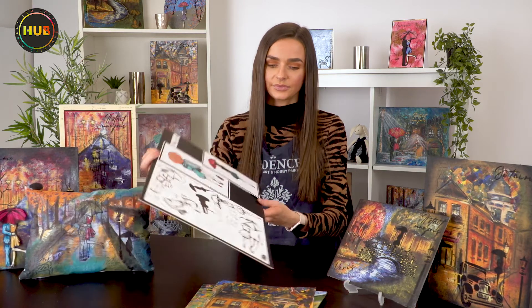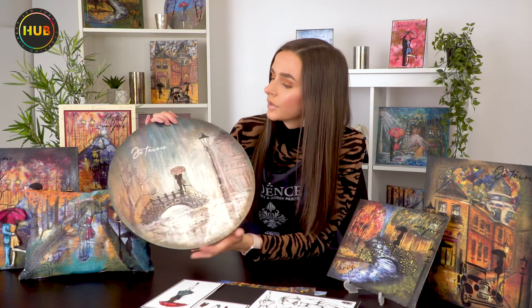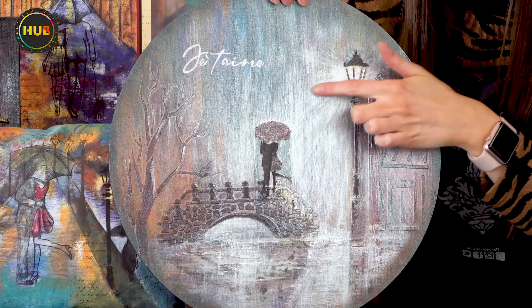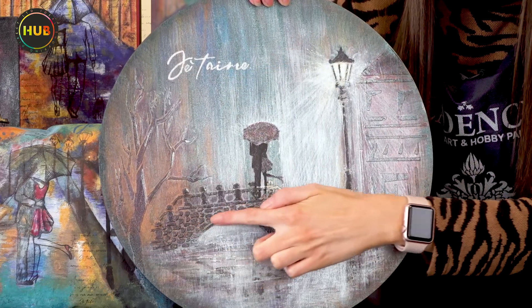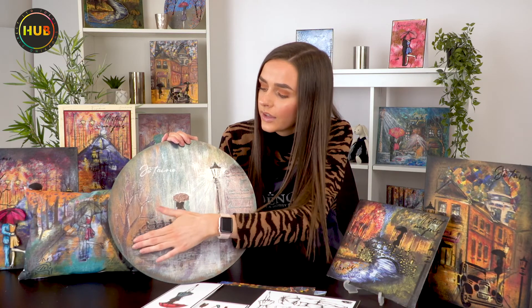We've got little sentiments on there as well, all written in French, so we can still set that scene. However, that doesn't mean you have to use the rice papers with the stamps and stencils — you can just use the stamps and stencils on their own. We've got some beautiful samples here using the Dora metallics, so we've really got that scene set with the Doras catching the light, we've got the reflection. You can see all the different detail and depth — we can see the rain going onto the umbrella. The texture on here has been done with the structure paste so we can build that brick-like texture, adding depth to the scene.